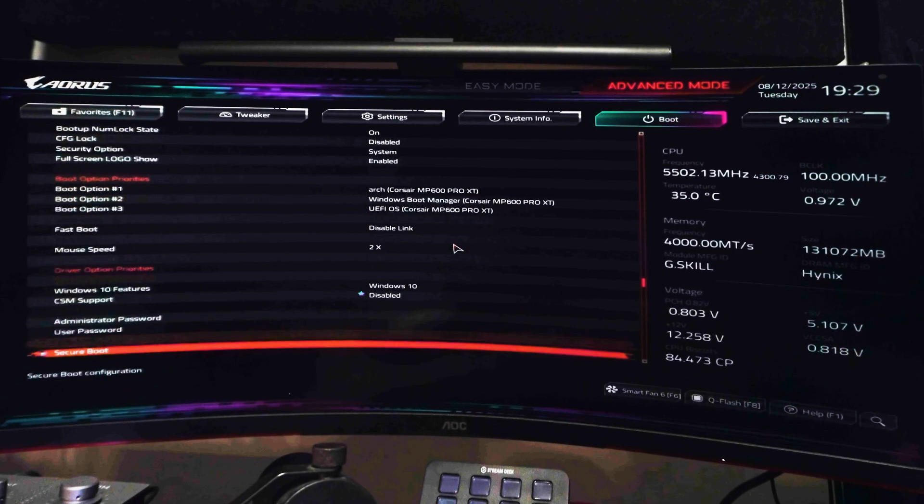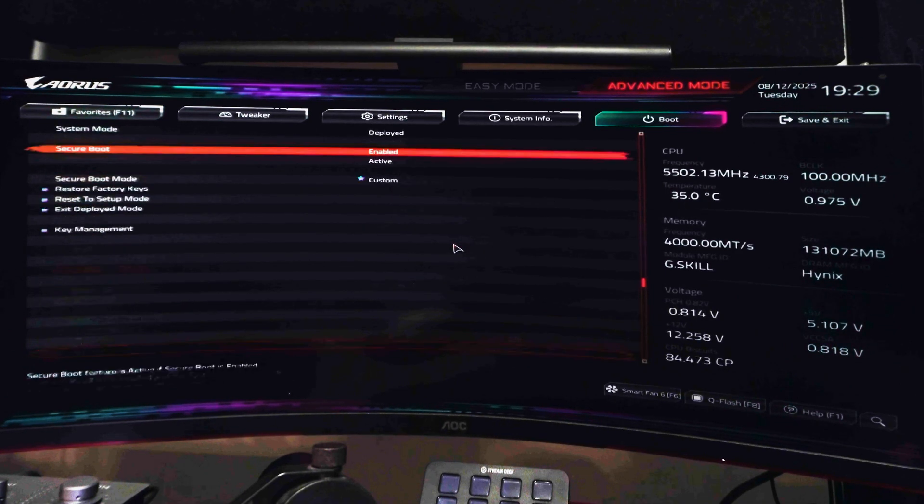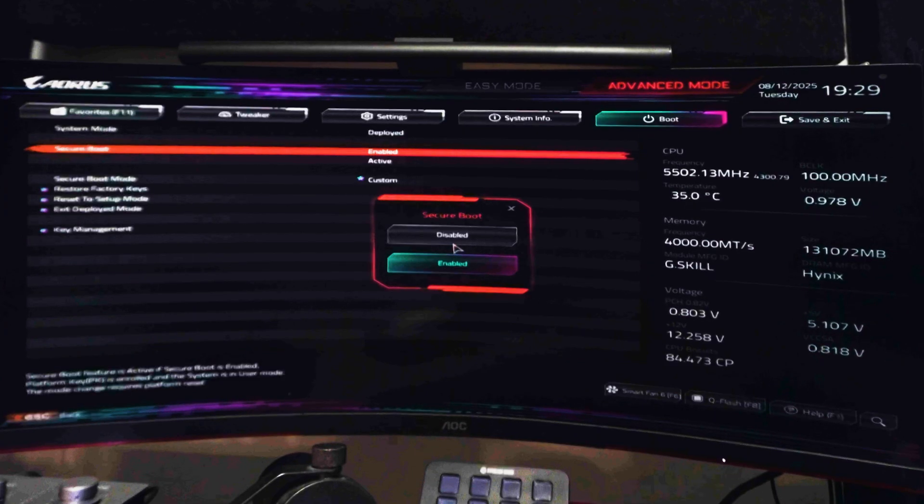Then, scrolling down further, you'll find Secure Boot. Hit Enter, and inside of this, hit Enter on Secure Boot once more. Change it from disabled to enabled.